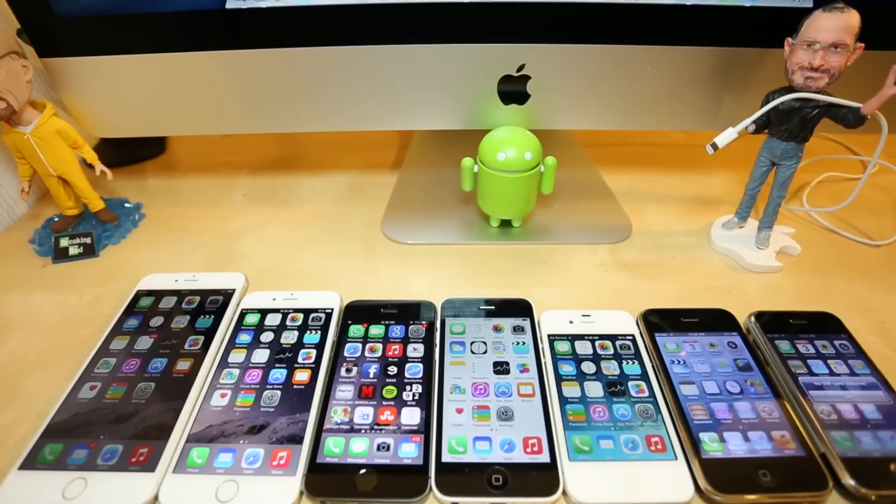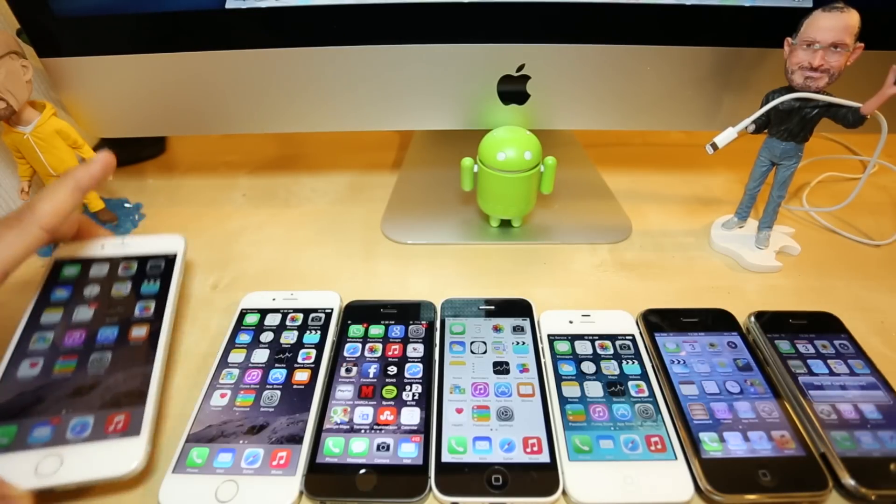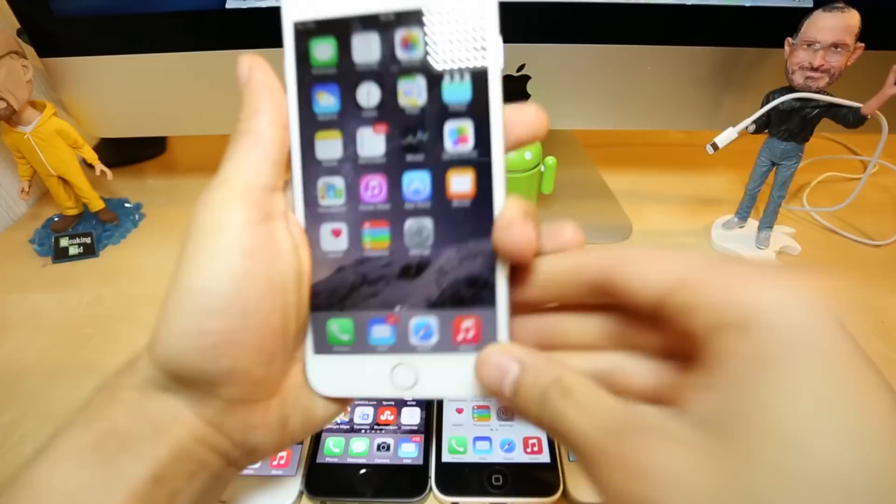Hey, what's up guys. In today's video I'm going to show you how to unlock any iPhone out there. In this case we're going to be using the new iPhone 6 Plus, but this method will work for any other iPhone, including iPhone 6, 5C, 5S, or any other.